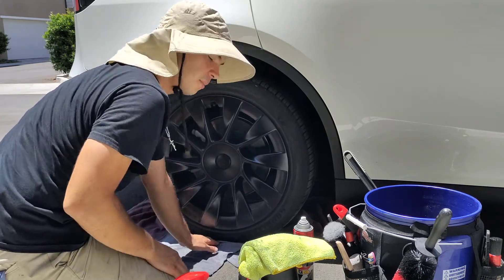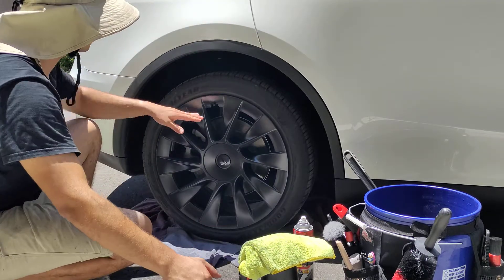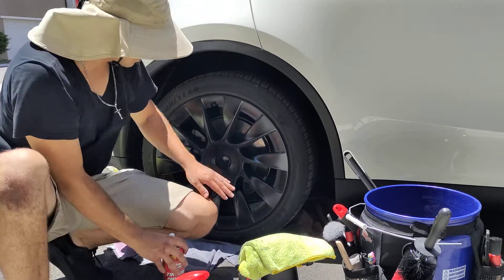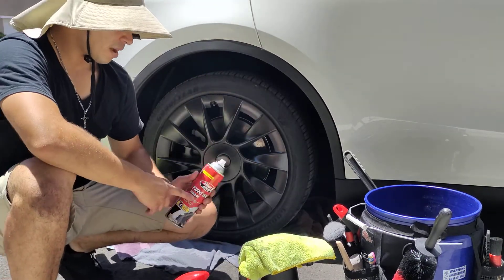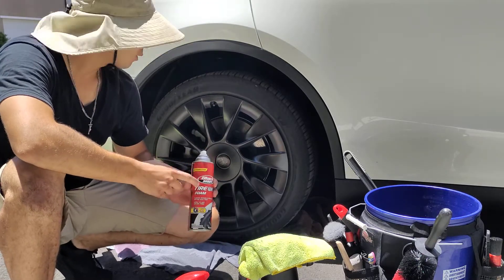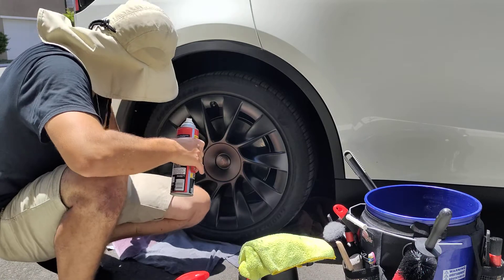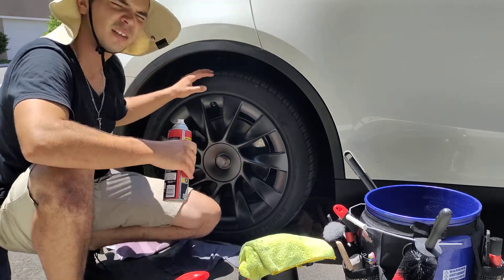From there I'm going to use the Optimum No-Rinse to clean the wheel faces, and then basically the wheel's done and I'm going to dry it. Then I have Black Magic Tire Foam for the tires and the wheel wells. Actually, I don't have to hit these wheel wells because these are fabric — I just realized — so that's nice.